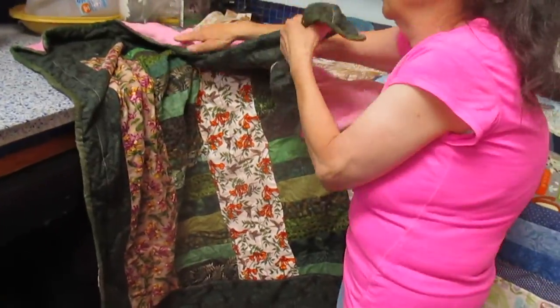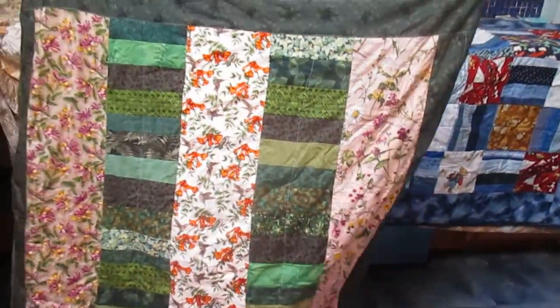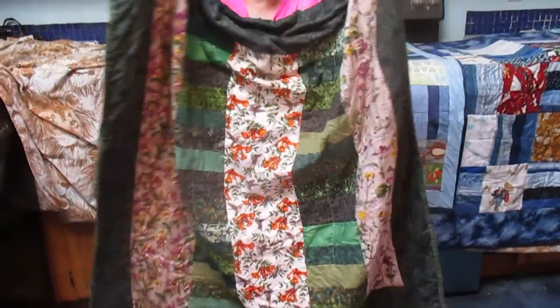Same idea as the dogs — I had a bunch of greens, so I did the same idea. It was fun. And that way I didn't have to keep cutting into squares; I just kept adding strips until the length.